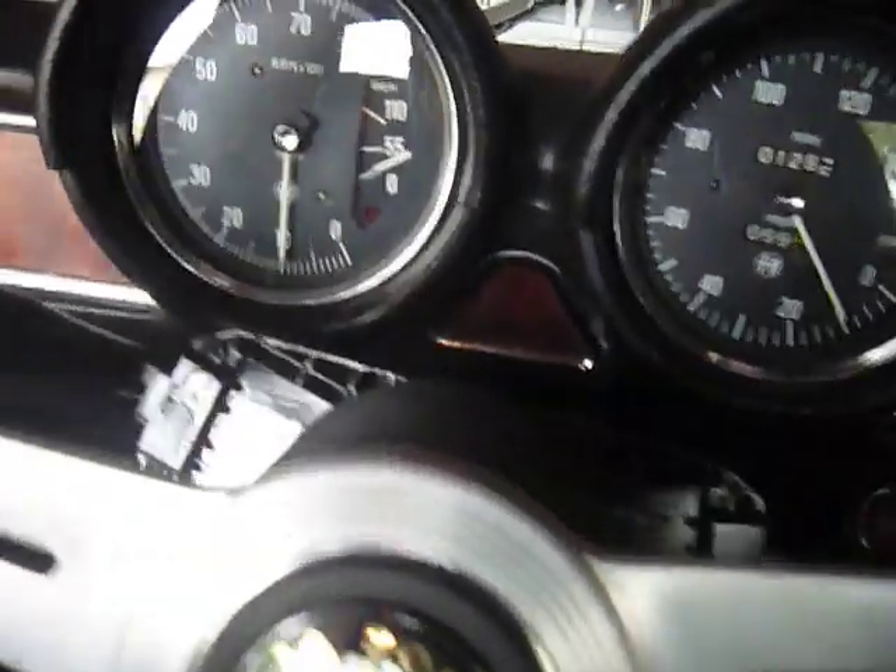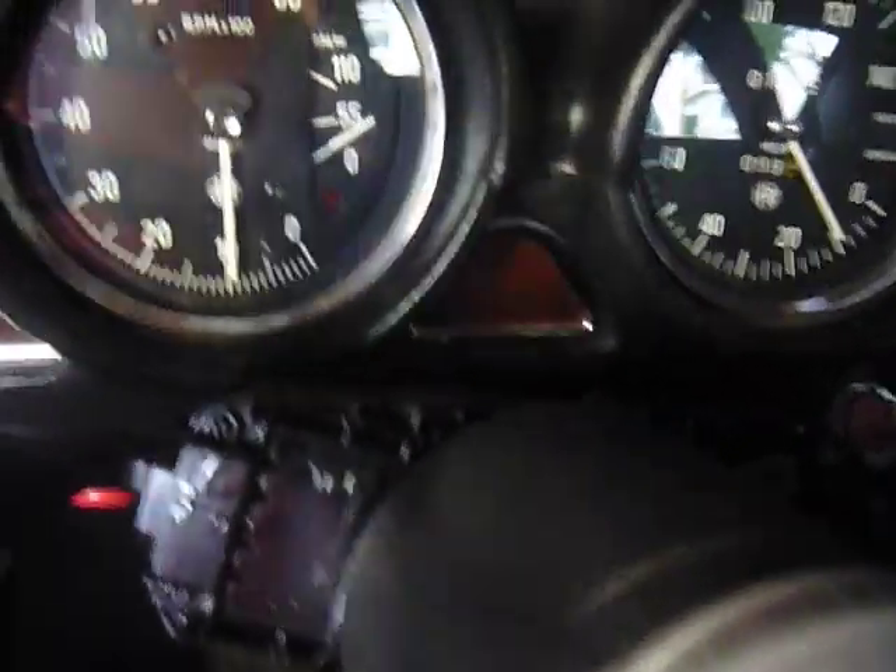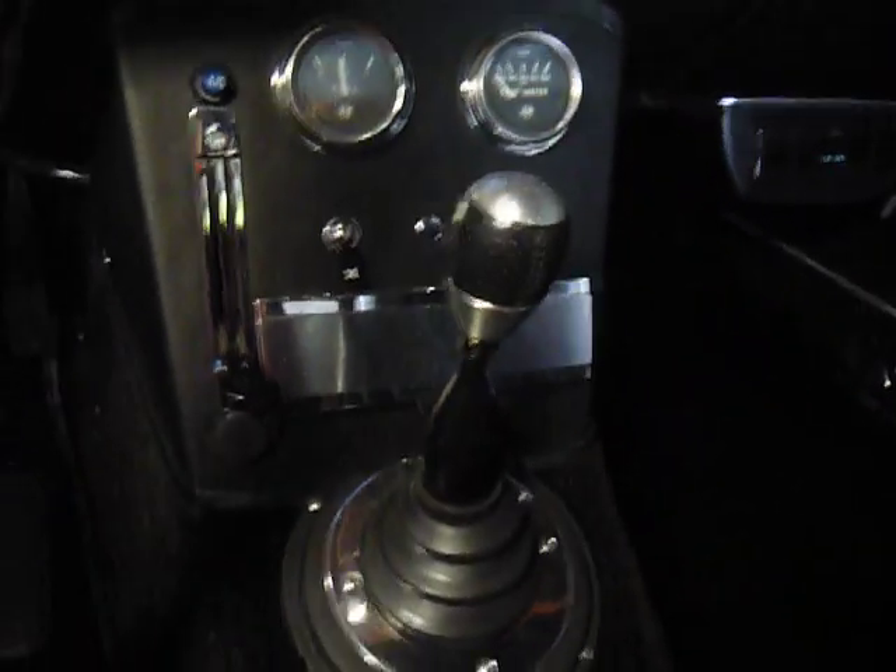Engine start button. I've got to do something about this multi-switch here — the headlight switch. I painted it, but I still kind of think it looks like crap. And then the shifter's from the S2000 — the knob and the rubber boot, along with the rubber boot here.